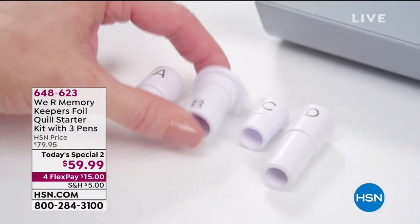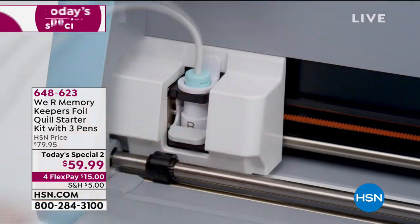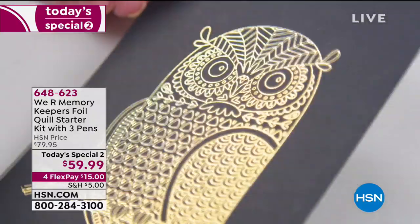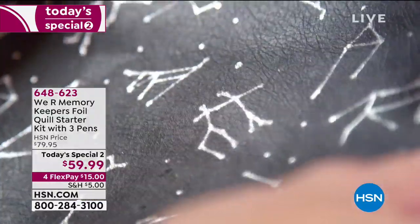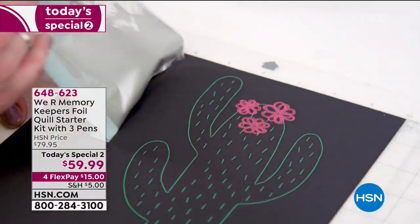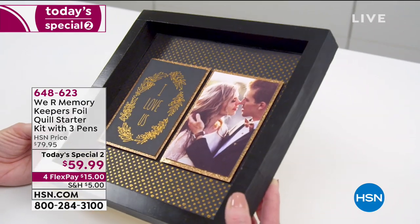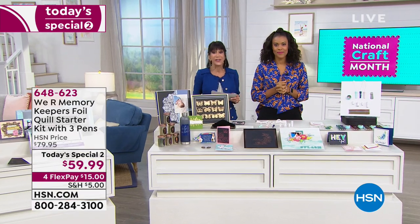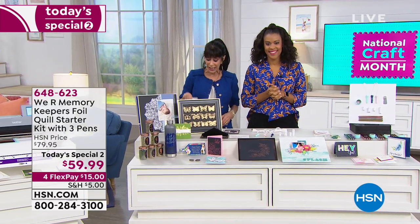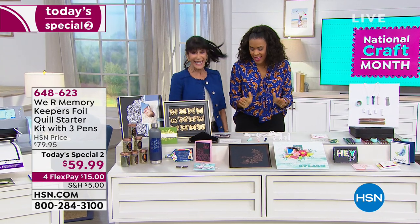We have the coolest brand new item today that is exclusive, and there's already a five-star review at hsn.com. Launching today from We Are Memory Keepers, it is the Foil Quill Starter Kit — an opportunity to foil any of your projects. It works with all machines: your Cricut, your Silhouette, your Brother — you name it. Today it's also on a great new price as our Today's Special, from $79.95 to $59.95.